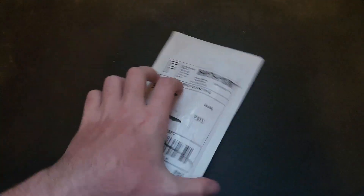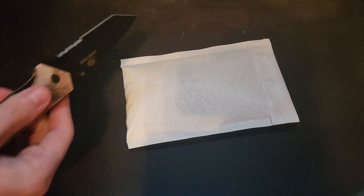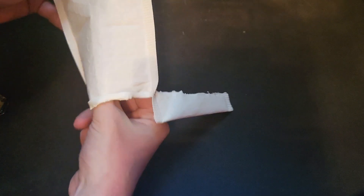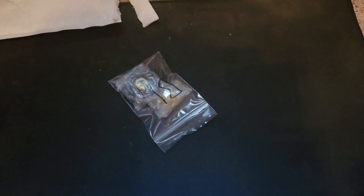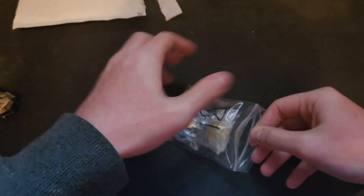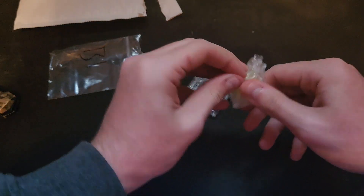Hey, what's going on guys, it's Gravity Chow here. Today in this video we have another unboxing. We are going to be opening up this package from Swift Deals on eBay. Let's just get right into it. All right, there's everything — just this one bag. So just one Beyblade this time. We have Thermal Pisces.